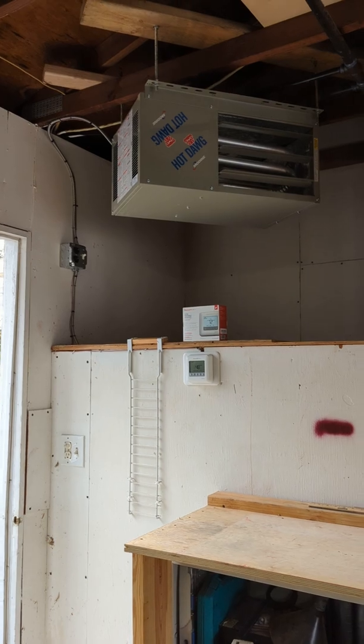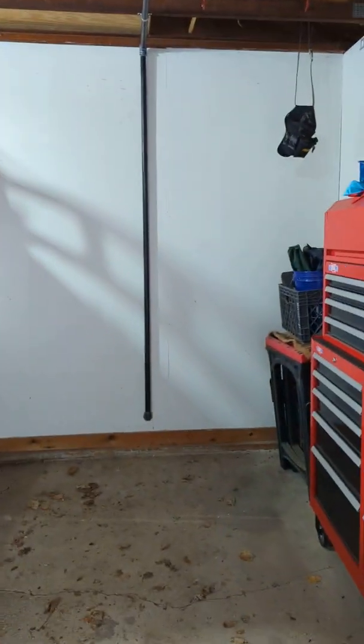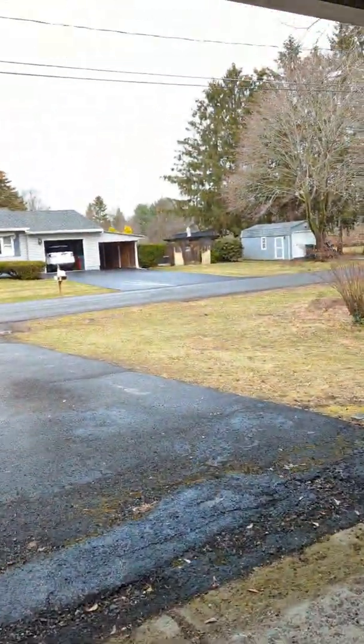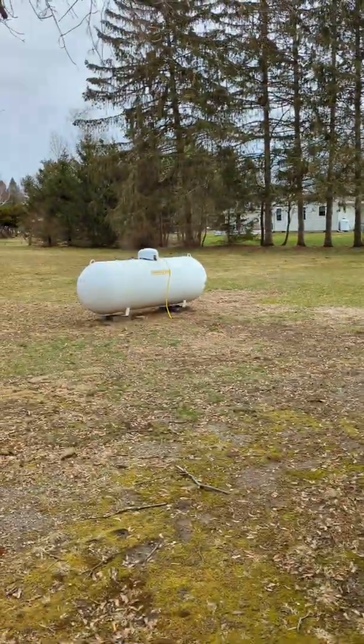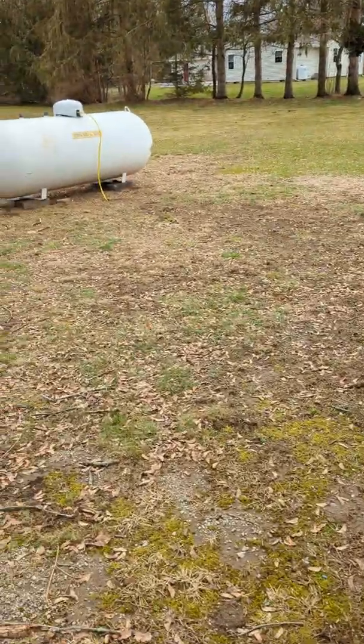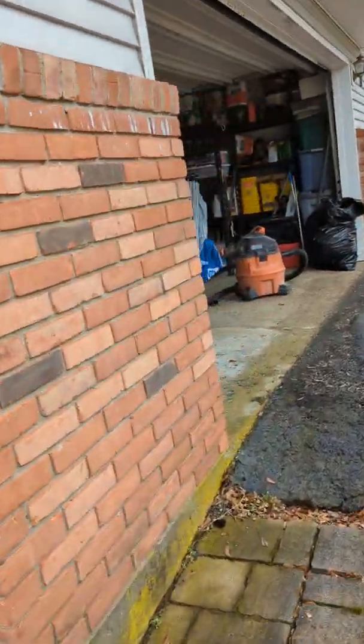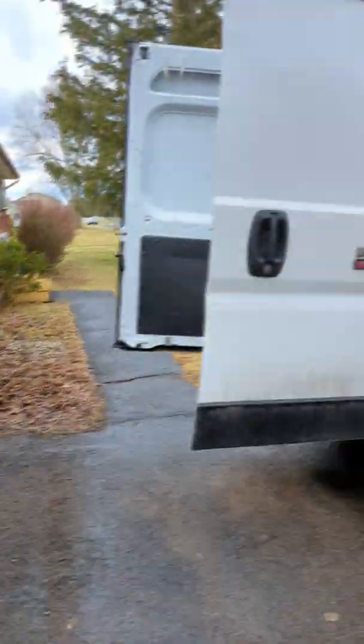We also did the garage work — hot dog propane for the furnace in the garage. The gas piping run is about 80 feet long, everything from the outside to the unit. We put some pieces on for the propane company — we're a subcontractor. That's their propane tank down there, and it goes up from there.